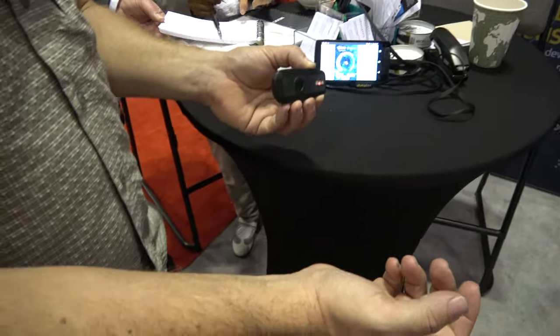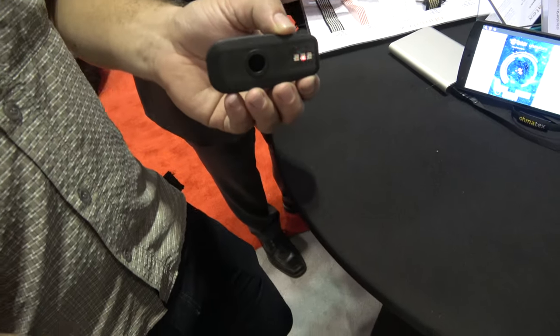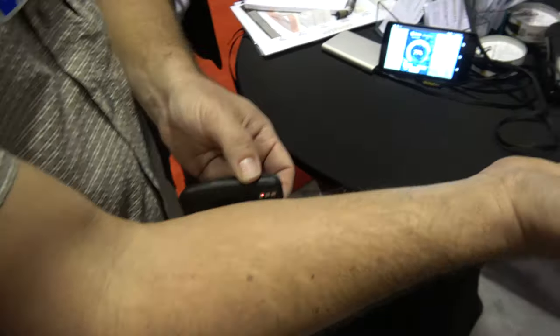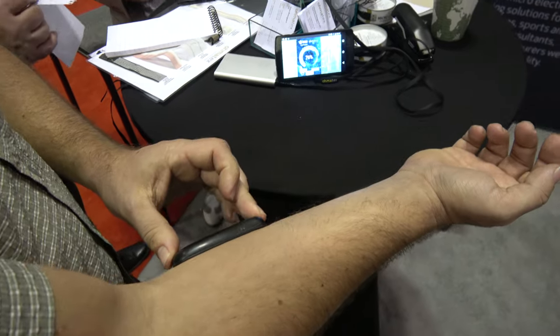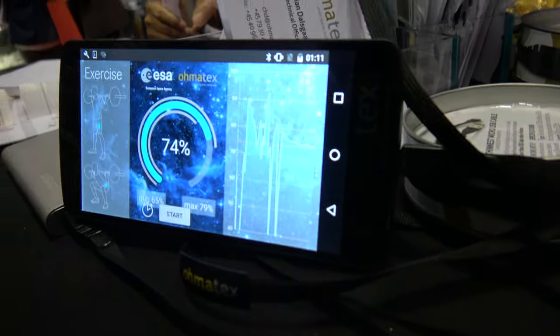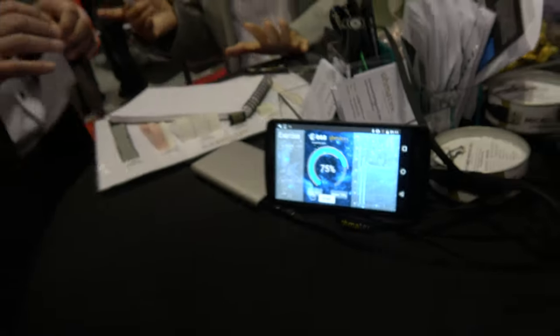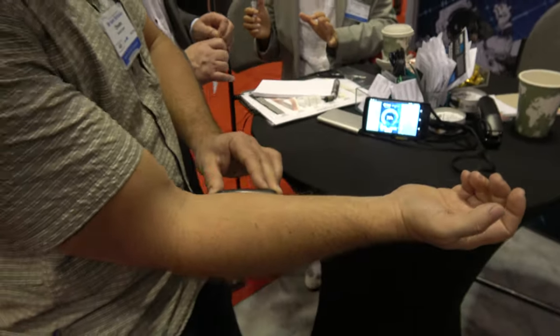I'm looking at the near infrared oxygen measurement of the muscle. We can measure about one inch into the muscle tissue and measure the oxygen levels. When you hold it on the muscle, it stabilizes.